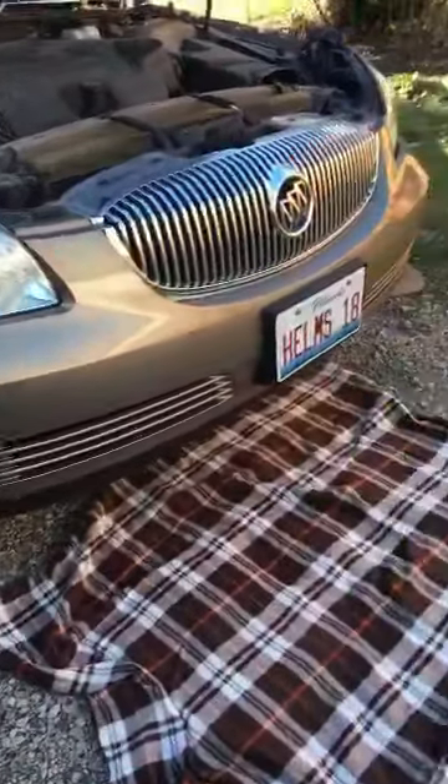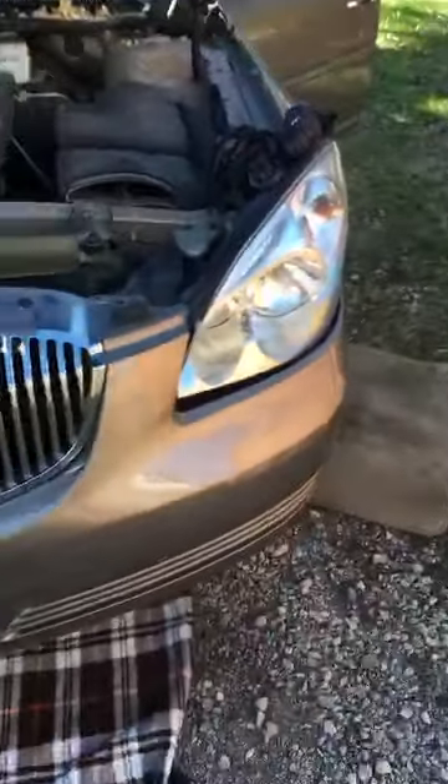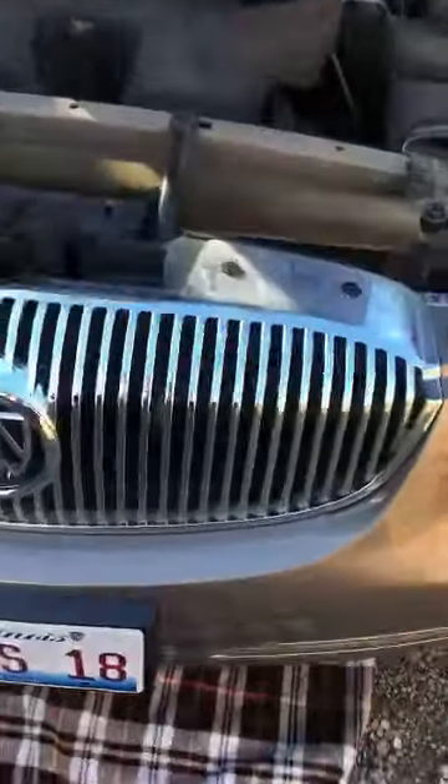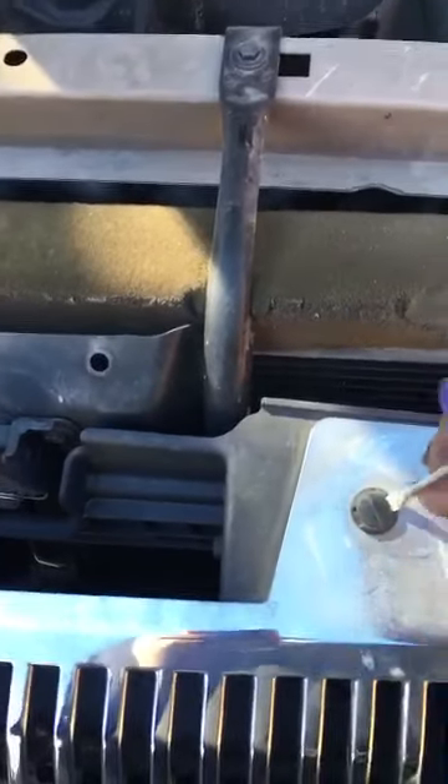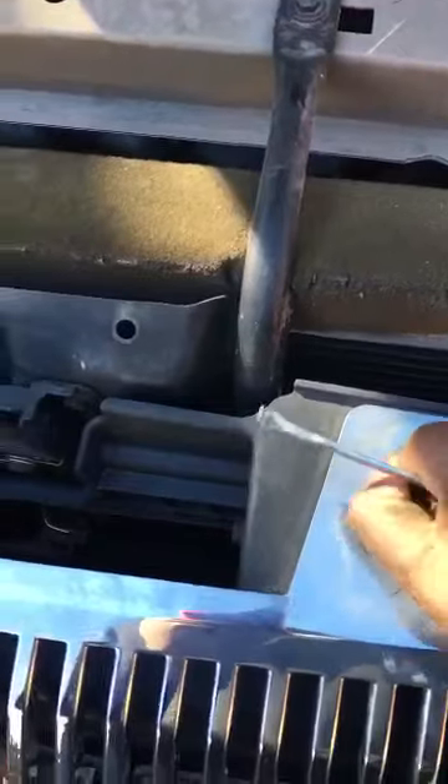I'm about to take off the front cover bumper so I can properly install the new headlight. I have to remove all these clips here — I'm actually just using a paint can opener to help push them up and get them out. There are clips in the back here as well.